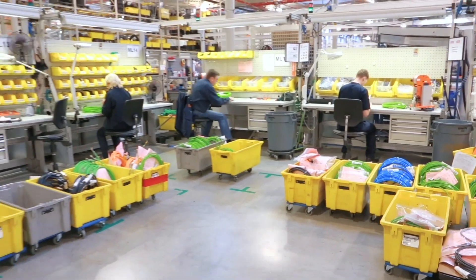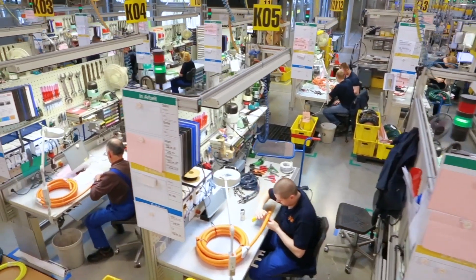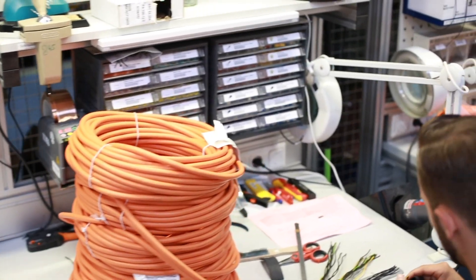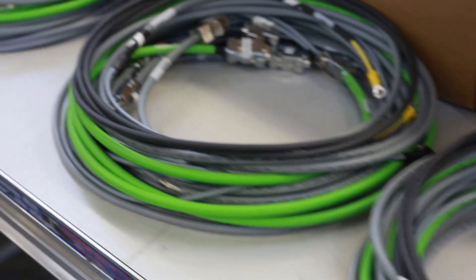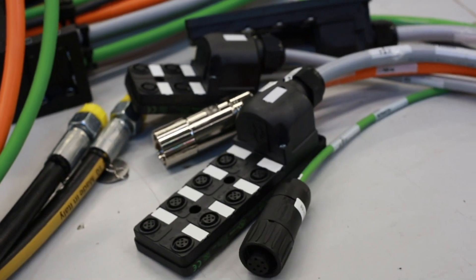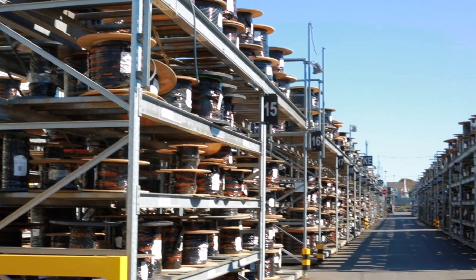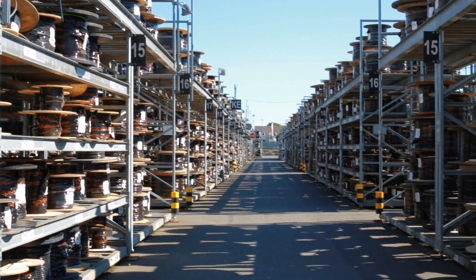Ready Cables are assembled motor, servo, signal, and encoder cables that are built in accordance with 24 manufacturer standards, and they come equipped with industrial connectors from the biggest names in the industry, like Harding, Intercontech, and Yamaichi. With more than 3,500 industrial connector components and 1,200 cable types available for customization, there's no doubt we can design the right solution for your application.